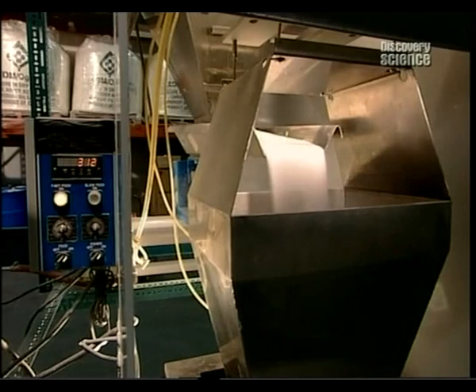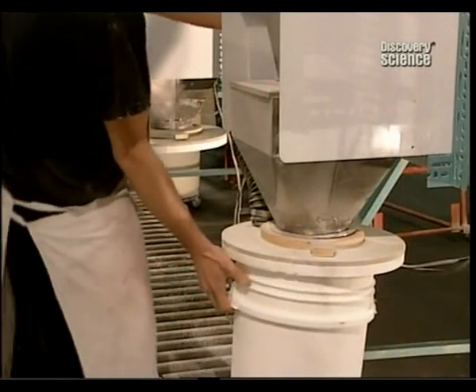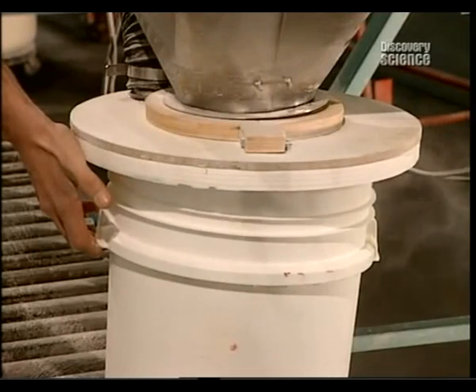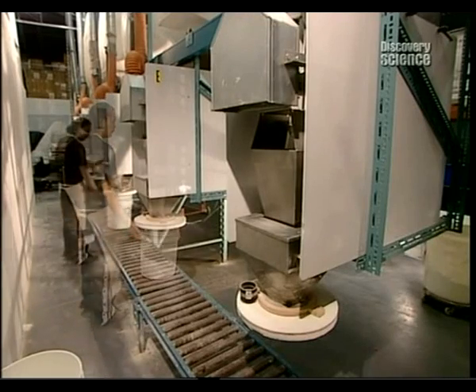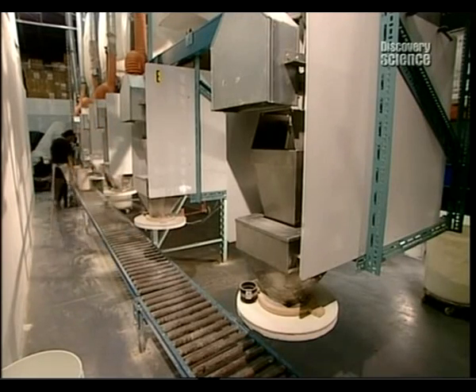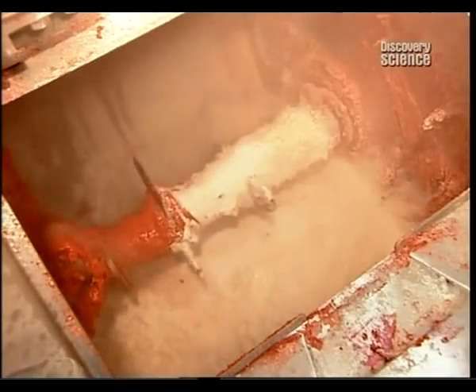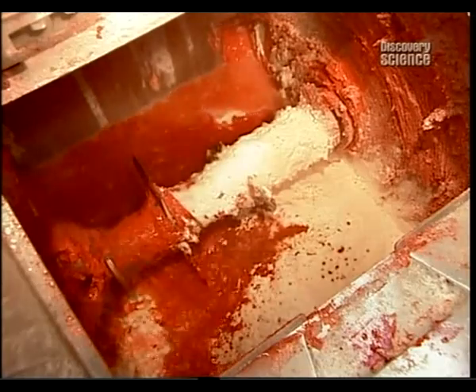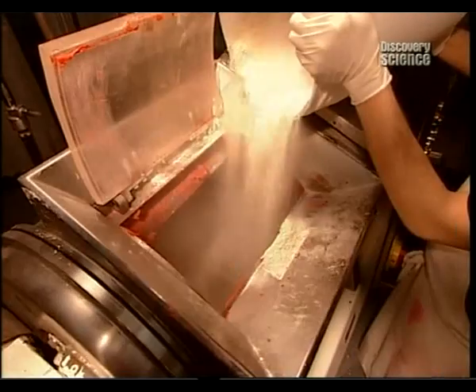The key to achieving just the right consistency is meticulous measurement. Electronic scales are used to precision weigh each ingredient. Bit by bit they pour the dry ingredients and flavourings into the mixer. The amount of hot water added varies according to the colour and scent being produced, with proportions of approximately 30% water and 70% dry ingredients.